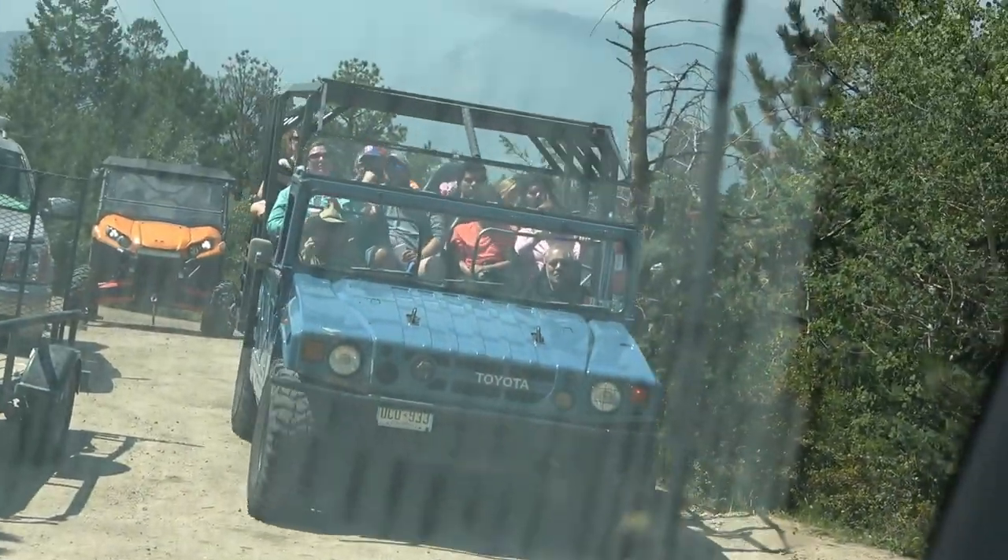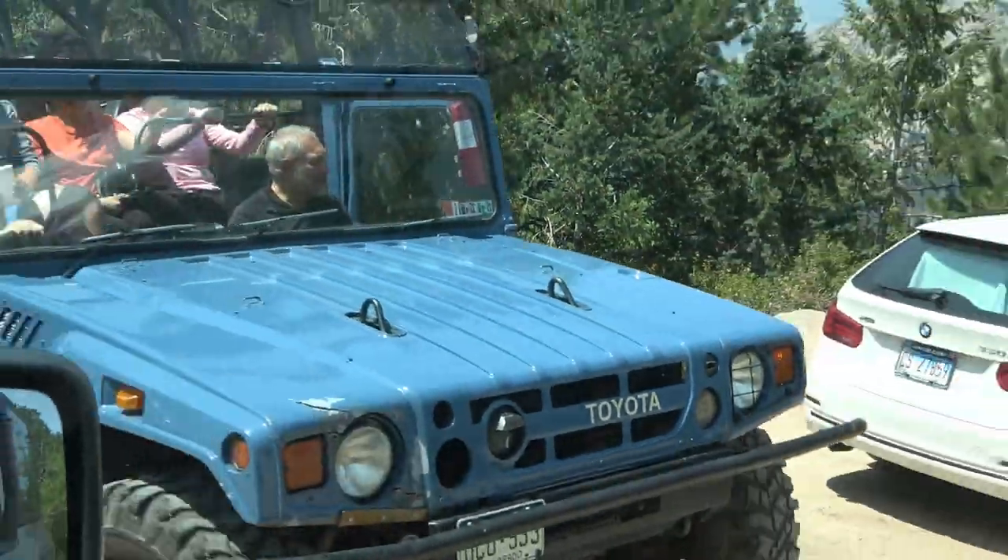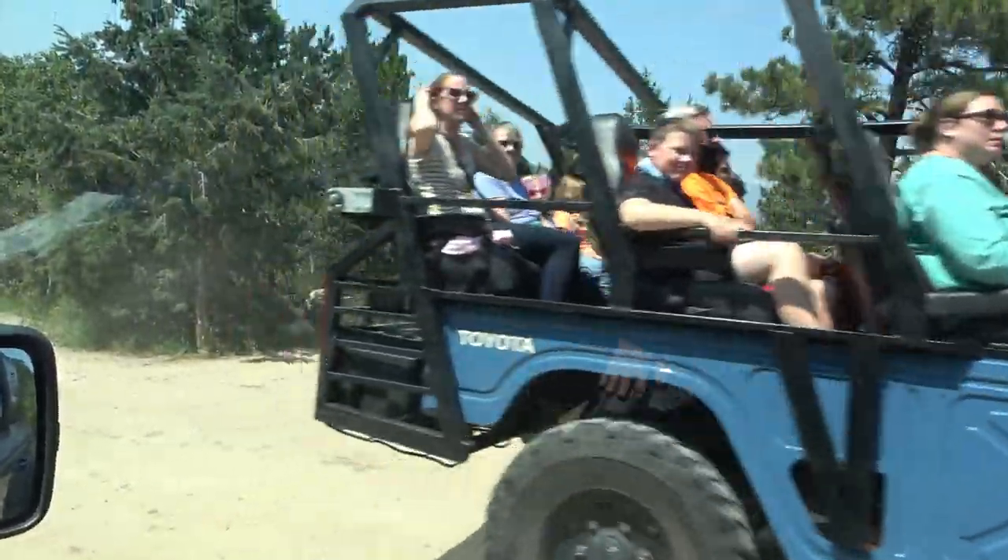We are at Pole Hill Road, up by Estes — it's only about four miles out of Estes. We just saw what I believe was a Toyota. They used to have Hummers up here hauling people around, like 20 people at a time. Today it looks like a Toyota thing, all modified. You don't have to drive fast, son, and try not to hit too many trees with the mirror — try to avoid the trees and the rocks.